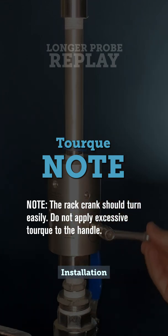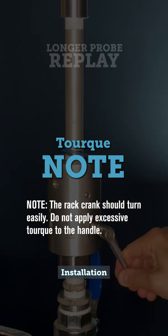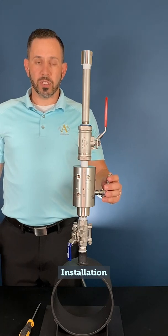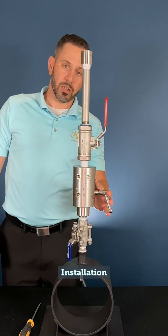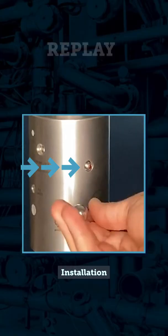Note: the rack crank should turn easily. Do not apply excessive torque to the handle. After the probe has been fully inserted and has come to a mechanical stop, the magnetic position indicator should be recessed into the body, showing that the probe has been fully inserted.